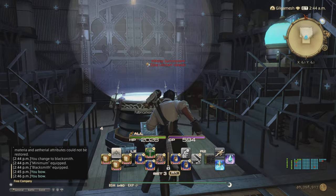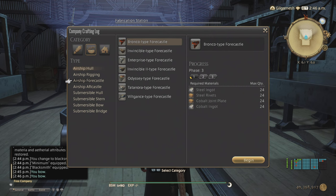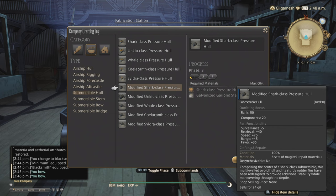So what do I mean by components? The materials that are required to make submarine parts. Since most people do not have a free company or free company house to make these submarine parts, the best thing that you guys can do is sell the materials that are in the crafter log instead.